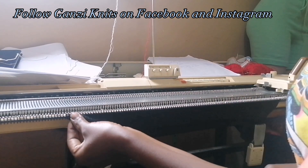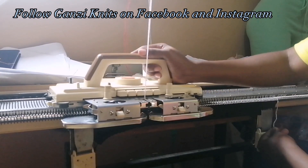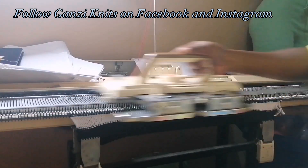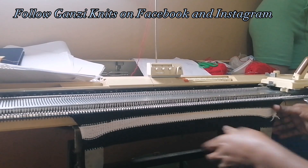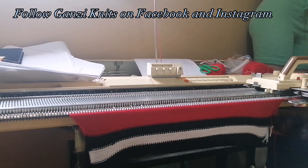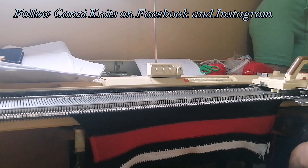I have 20 rows of black now and we are going to change color. We're going to knit 10 rows of white — plain knitting. Then 10 rows of black. Next, 20 rows of red. We end with the 20 rows of red, then back to black for 20 rows of black.